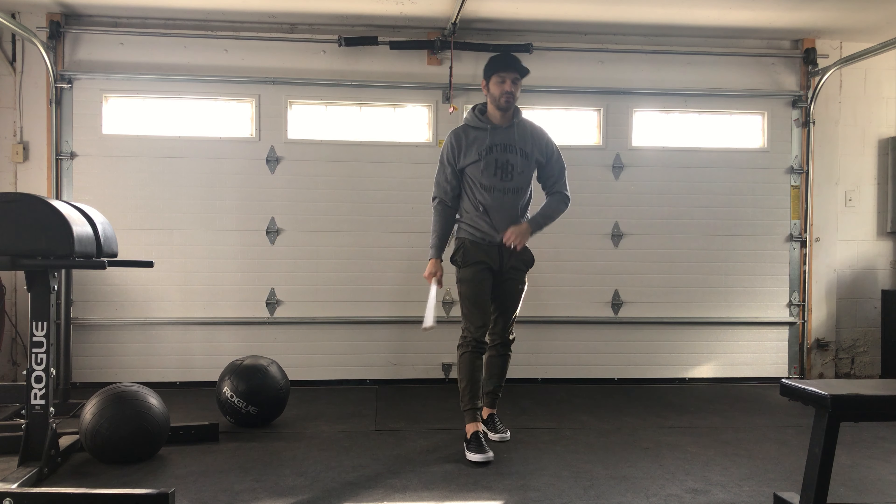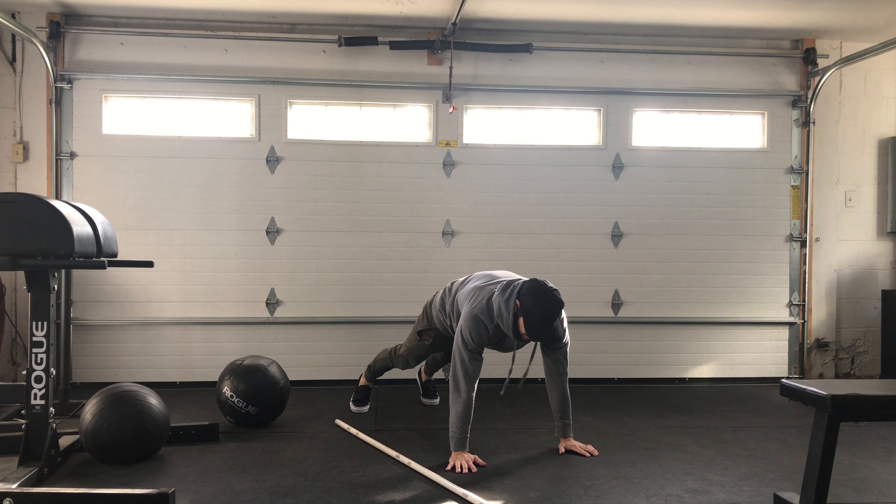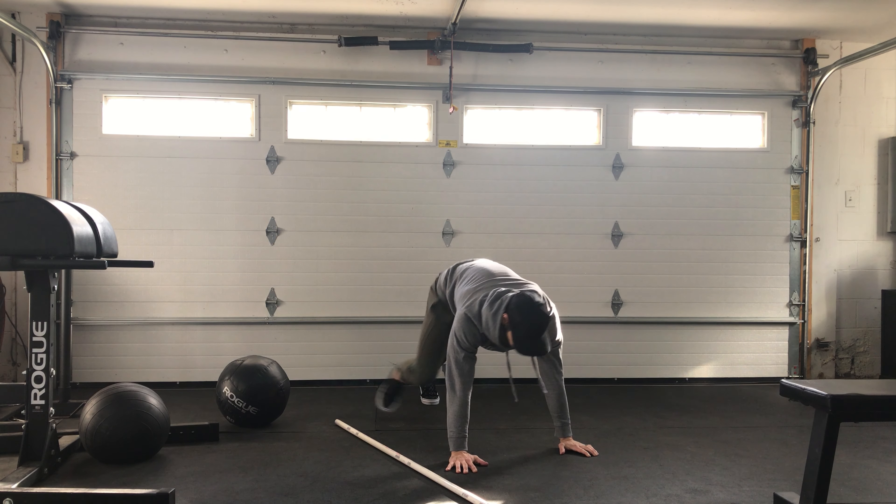And then into your scap push-ups. Remember, we did these the other day — relaxing and pushing the floor away. Relaxing, pushing the floor away.